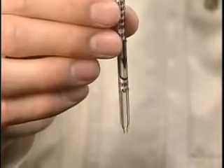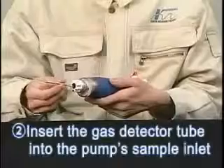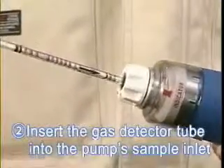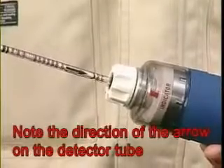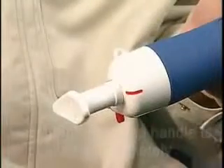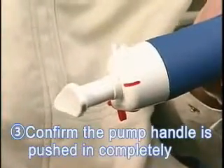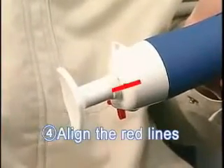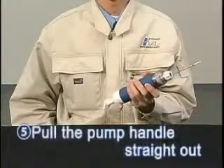After cutting both ends of the detector tube, close the cap to the tip cutter. Insert the detector tube into the pump's sample inlet with the arrow pointing toward the pump. The arrow indicates the direction of the sample gas flow. Push the pump handle to confirm it is pushed in completely. Align the red line on the pump handle with the red line on the pump body. We are now ready to begin sampling.